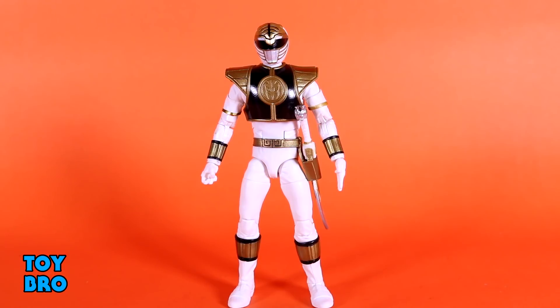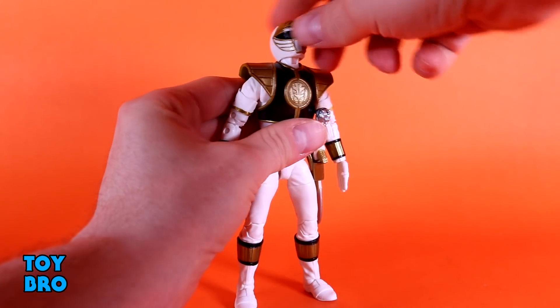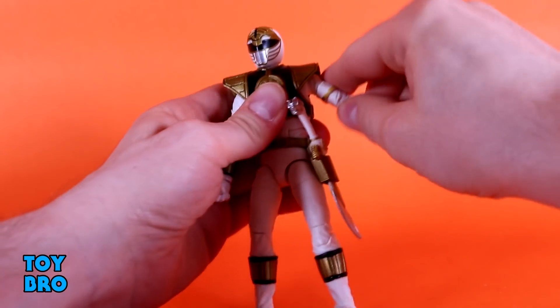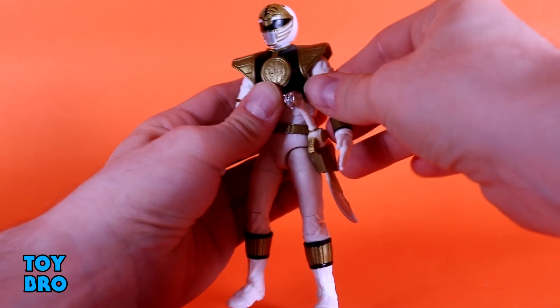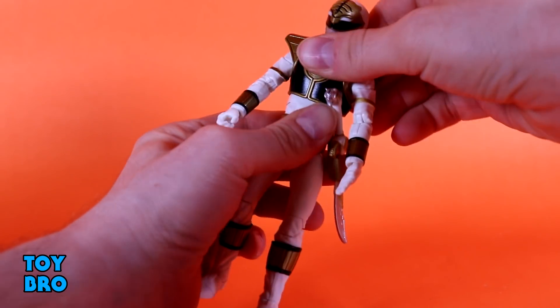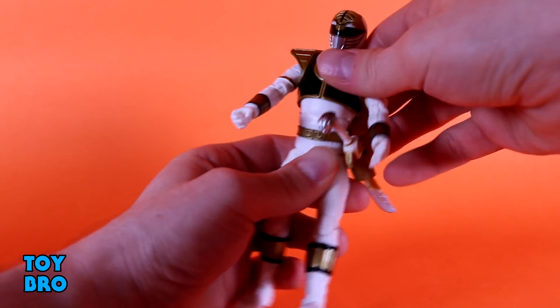Let's take a look at articulation and see what this guy can do, because he is implementing some stuff that I wish we would see across the board with Hasbro's products. Starting at the head — he can go backwards pretty far, down a good click. He does hit the chest armor and shield just a little bit, but he can still look pretty far down. He rotates side to side, arms go out, you can rotate them all the way around. He has a butterfly joint to help maneuver around that armor, a bicep swivel, double-jointed elbows, rotation and hinge at the wrist. There's an upper diaphragm twist at the pecs — side to side, back and forth, and an ab crunch, so he goes all the way over, which is fantastic.